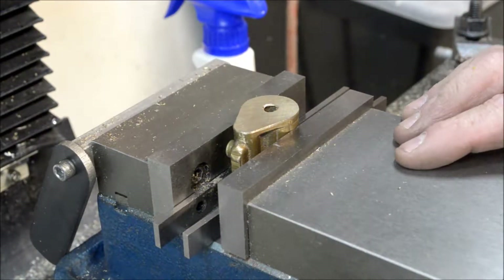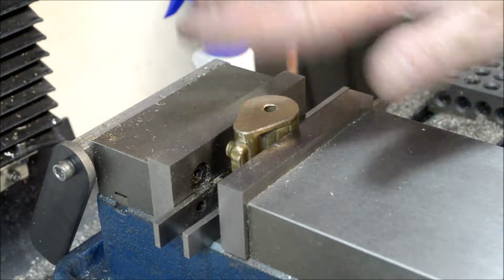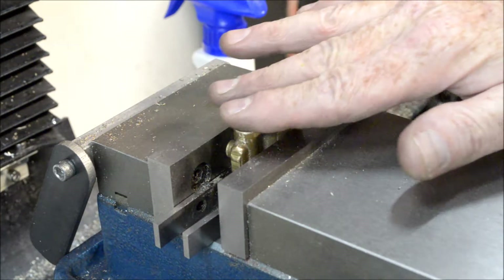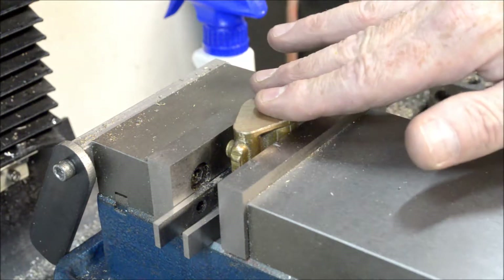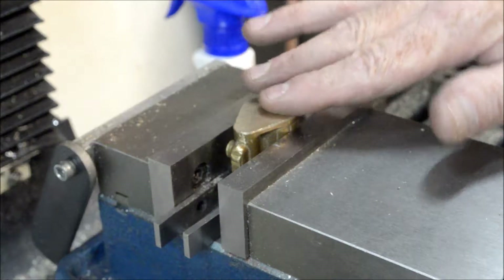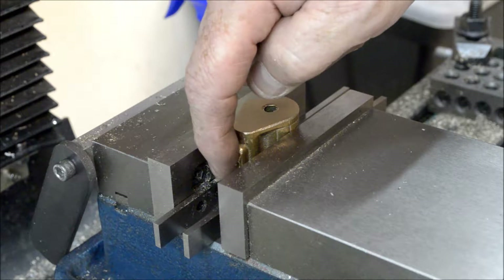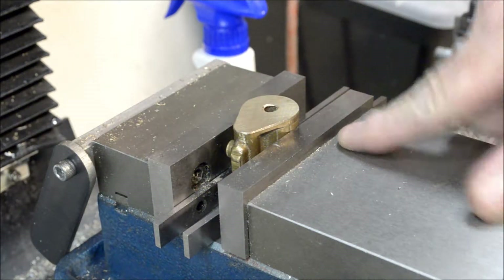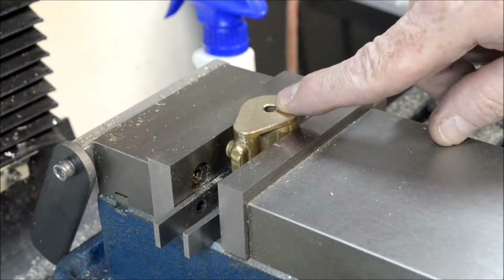I milled both sides of the cylinder flat, then took it over to the surface plate with some 320 sandpaper and polished that up a bit. The height of this now is one inch and 125 thousandths. The next step is we have to bore this out.